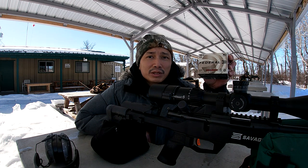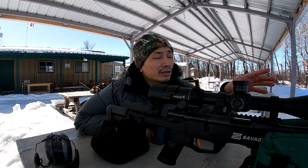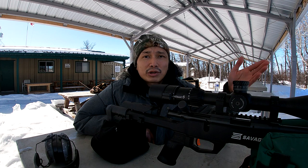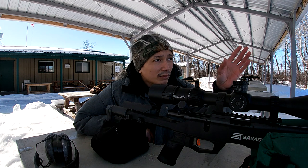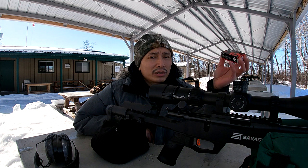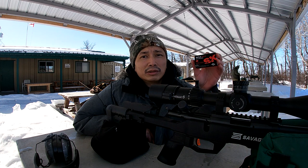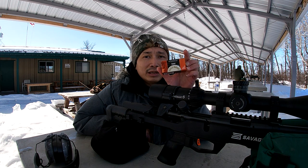The Federal Auto Match at 1200 fps is supersonic and shoots great out to about 50 yards based on the previous test. But because it's high velocity, when you shoot it out to 100 yards it goes transonic — transitioning from supersonic down to subsonic — and the groups get really inconsistent. Shooting the subsonic or standard velocity ammo shouldn't have that issue, so it should be more consistent past 50 yards. We'll test the SK ammo and the Federal Target Match at 100 yards as well.